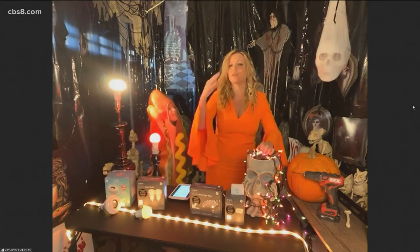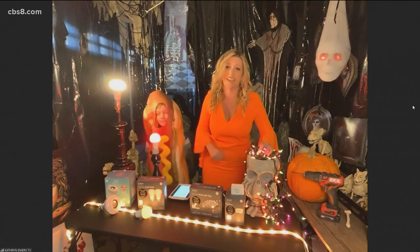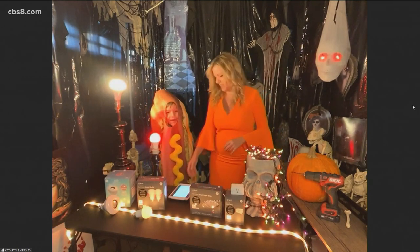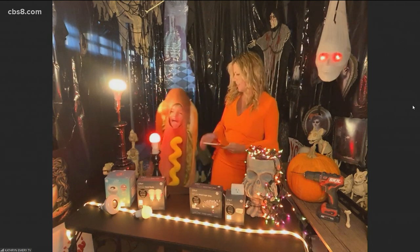Good morning, Eric. You got your son there with you too — why not do it from the haunted house? It's a challenging one so we figured we would make it fun here. I wanted to share some super easy things that everybody could do at home to make their own house festive for the holidays. And who's the guy next to you dressed as a hot dog this morning? He's definitely been helping out.